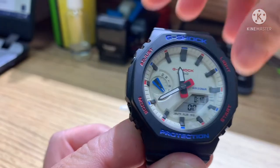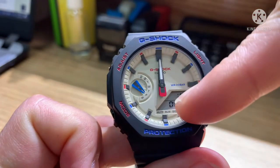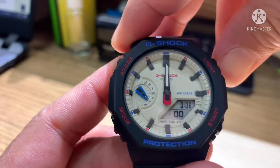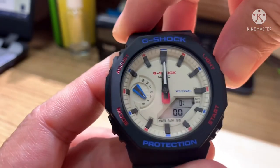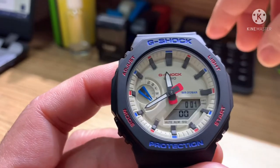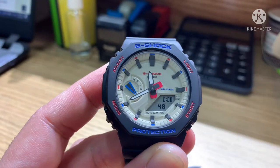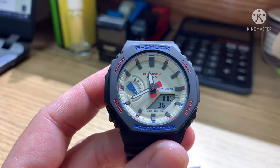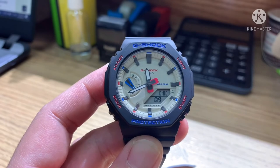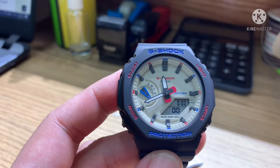Press mode again for the countdown timer. Same procedure for adjusting — press and hold adjust until you hear a beep. This sets the minute value. The mode button navigates, and you have backward and forward buttons to adjust hours and minutes. Let's set one minute, press adjust once, then press start. The seconds now count down. When it reaches zero, that's the timer alert.